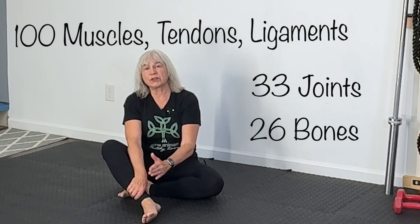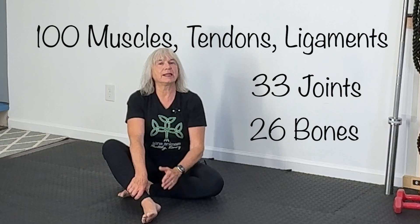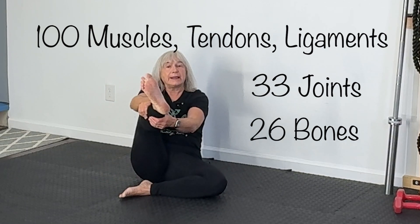Today we are going to talk about ankles. Did you know that there are 26 bones, 33 joints, and over a hundred muscles, tendons, and ligaments here in our foot and ankle? They hold us up, they move us forward, and they keep us from falling over. So they deserve a little love. Stay tuned and I'll show you how.